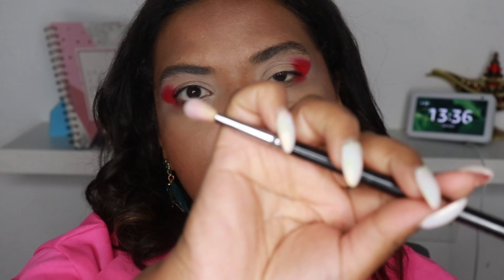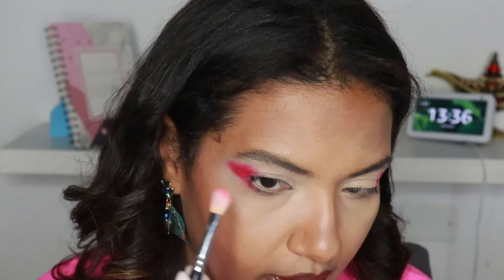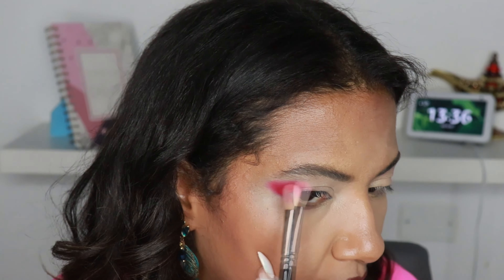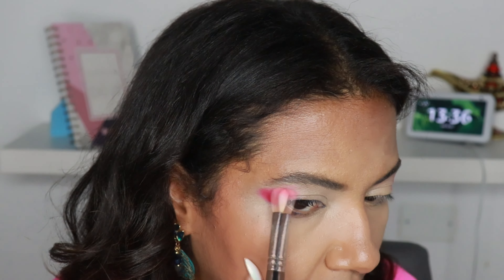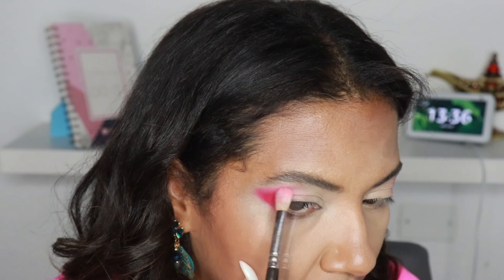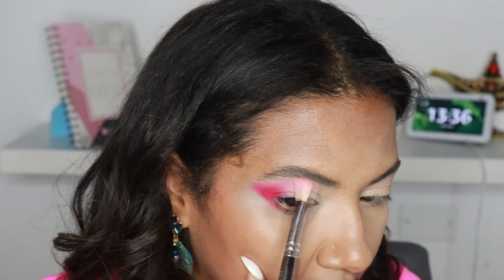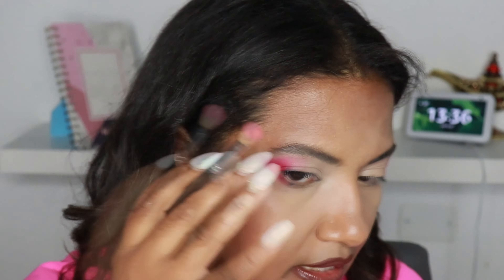I'm gonna put the mascara, do some lashes, do something to my hair and I'll be right back. I wanna show you the look with just mascara — this is the look with just mascara. It's a nice look but I still wanna put some lashes, so stay there. Okay, so this is the final result. With lashes I'm wearing the House of Lashes Siren Double. They are dramatic the way I like it. I'm in love with it. Stay tuned to watch the next look.